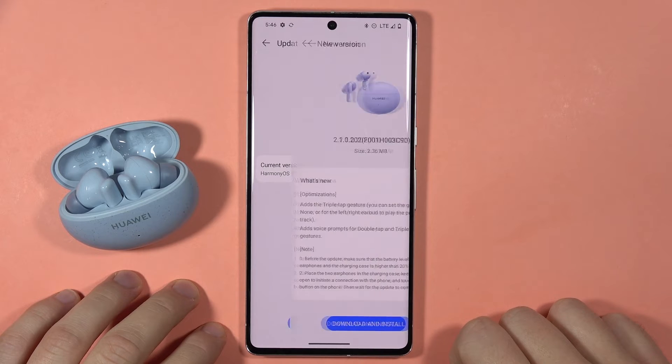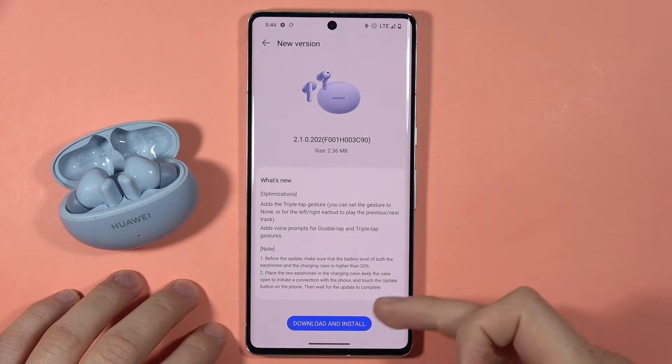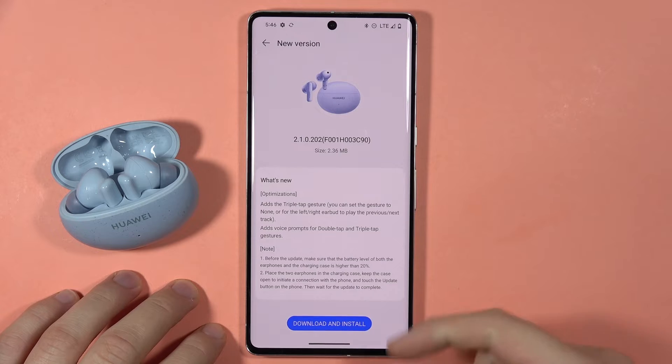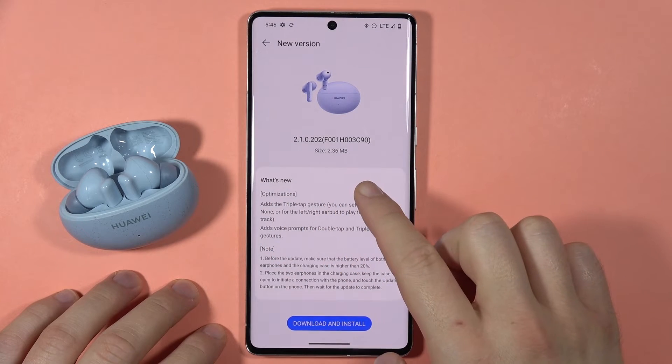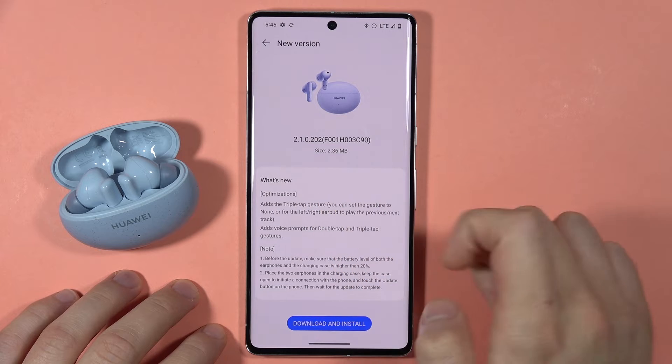Right now it is checking for available updates. And here I have a new update to download. That's the basic information about the new feature — they are going to optimize the triple tap gesture.